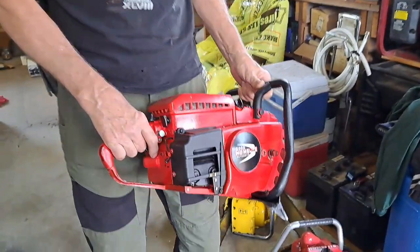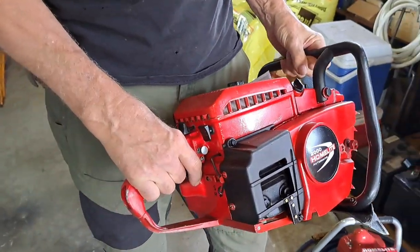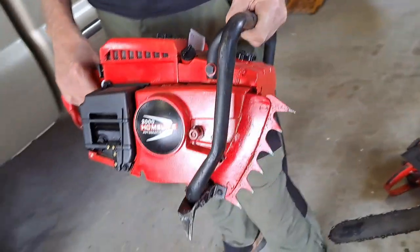Hey guys, this is Stan. He's a chainsaw nut like me - imagine that. Look at this beast he's got. Now what is this one, Stan? A Homelite 2000 - Super 2000 actually. That's cool. And he restored the whole thing.